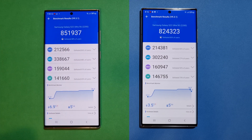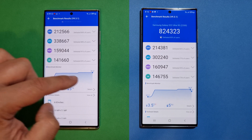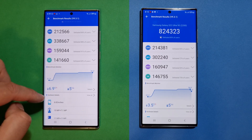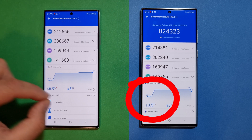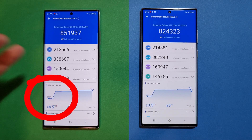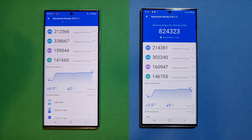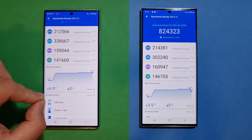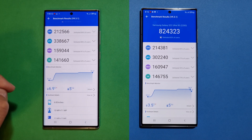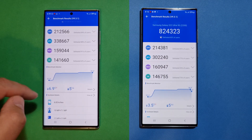Pay attention to the day-one patch AnTuTu result — we got a bit lower score compared to the out-of-box software, but notice the temperature increase: only 3.5°C on the updated firmware versus almost 7°C on the out-of-box side. The Geekbench and 3DMark Wildlife and Extreme scores were also slightly lower on the day-one patch. This all hints that Samsung is still doing fine-tuning, sacrificing peak performance for sustained performance.